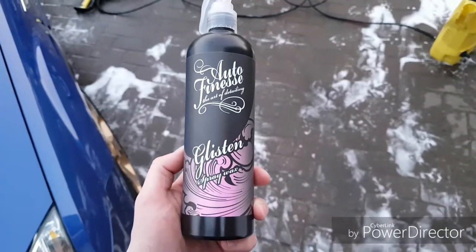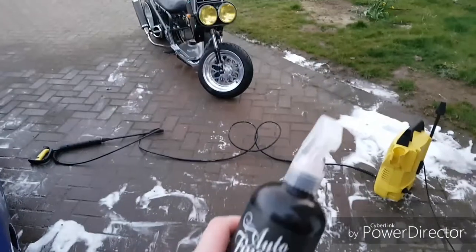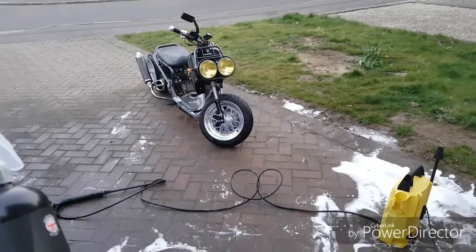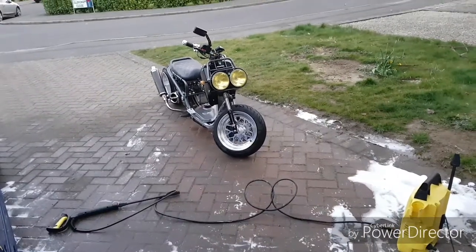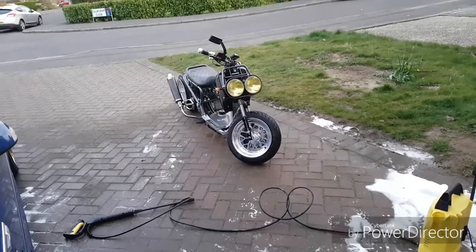The last product is Glisten Spray Wax. You literally spray it on all over the bike and buff it off — simple as that. Gives you protection for only a couple of weeks, but very good. With the Glisten Spray Wax you can literally just use it all over the bike — all the trim, through the wheels and everything.